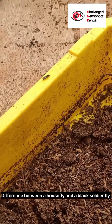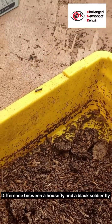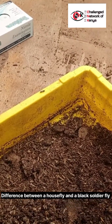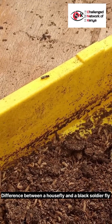The adult female can lay about 500 to 1,000 eggs at a time. The black soldier fly can be used as fertilizer at specific stages of their lives.